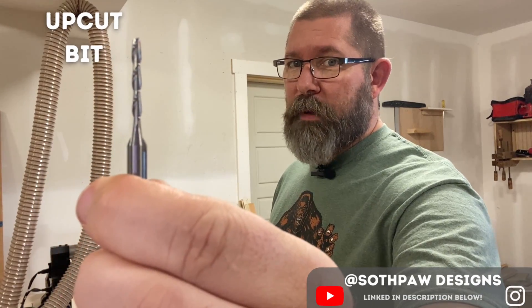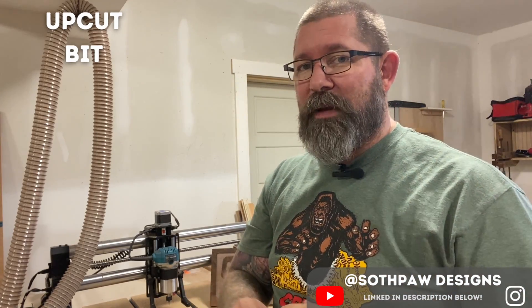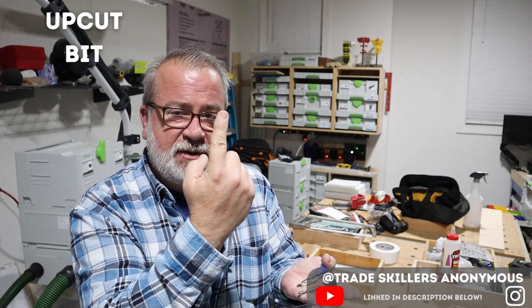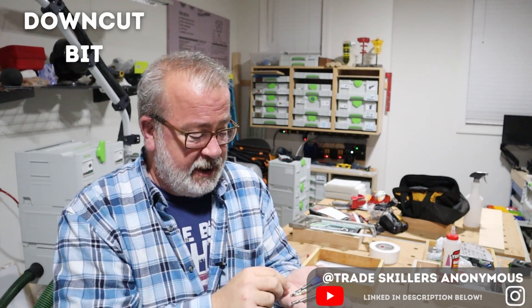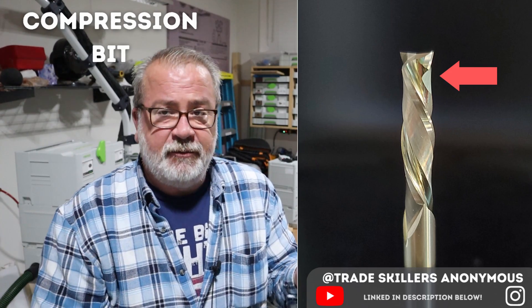This is an upcut bit. Upcut bits are good for giving a smooth bottom surface because they pull the wood fibers up; however, they can leave a rougher top surface that may need sanding. I typically use upcut bits when creating pockets. Downcut pushes material down for a cleaner top surface. A compression bit, as long as you're working at or beyond the transition depth, takes advantage of both.